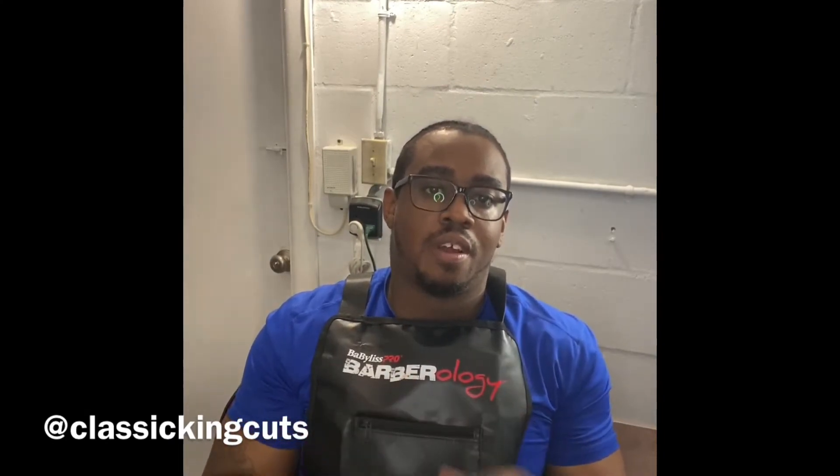I never really used JRL products before but today is actually going to be the first day I get my hands on a pair of JRLs. I'm going to see how they work, how they run, how smooth they are, and maybe add them to my fleet of clippers. The clippers I usually use are Wahl, but right now I'm open to options.